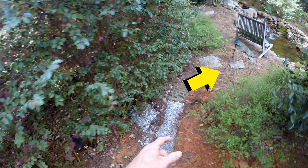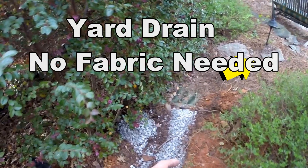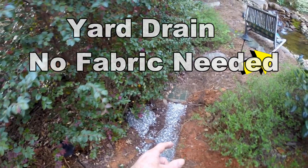I was looking through some old files and found a great example of no-fabric installation. When you put in a French drain or yard drain, you don't always need fabric. The first drain man wraps his, and that's great, but it really slows down the flow.